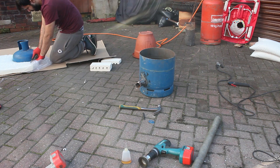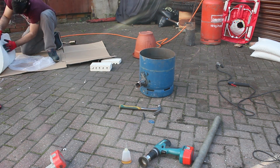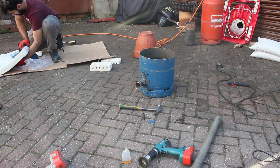I'm just using the top of the gas bottle to cut a round circle in it so I can lay it on the base of my furnace.